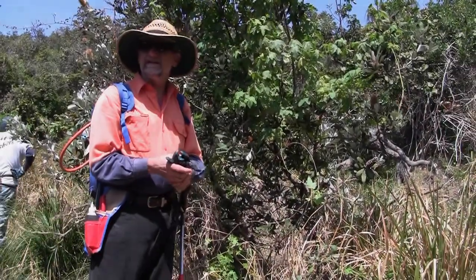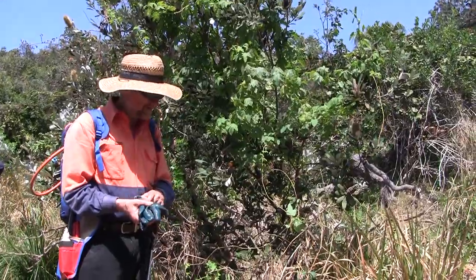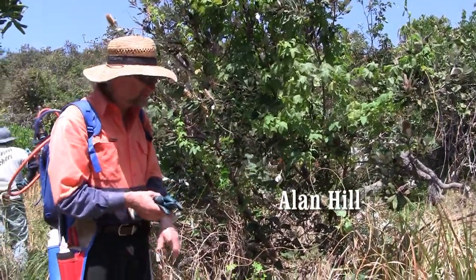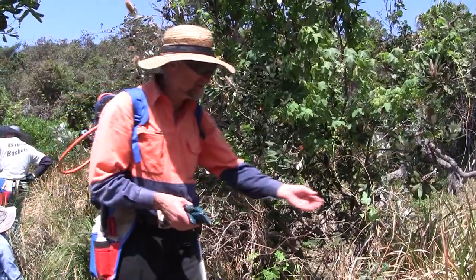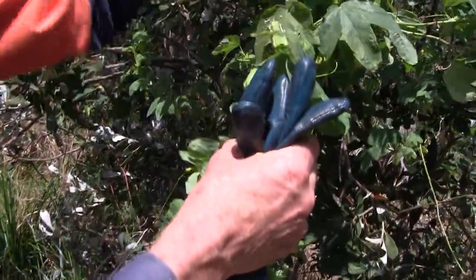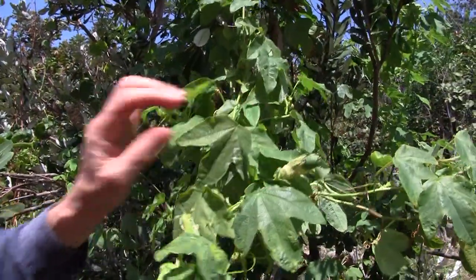This is an area we cleared of Senna a couple of years ago, and what we're getting is a very good regeneration of things like the banksia. We're also getting another weed coming in — this is a passion vine, a white passion vine. It grows very quickly and covers the canopy of the banksia, so it'll slow it down.